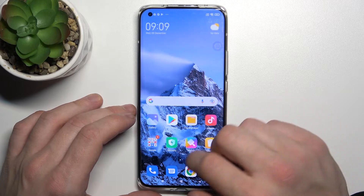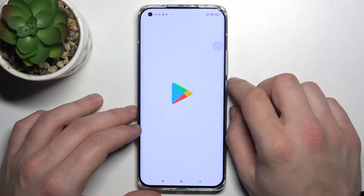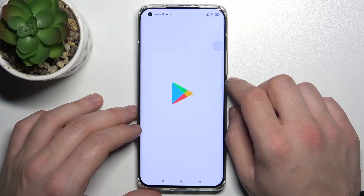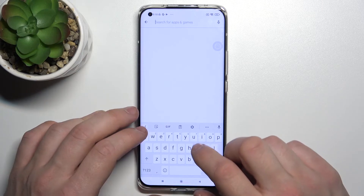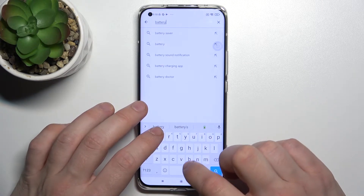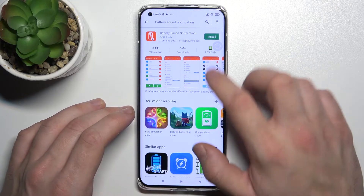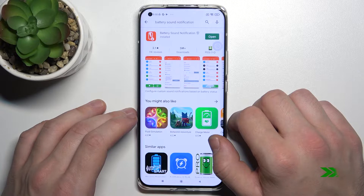In the beginning, enter the Play Store and search for the battery sound notification app. Install it, then open it.